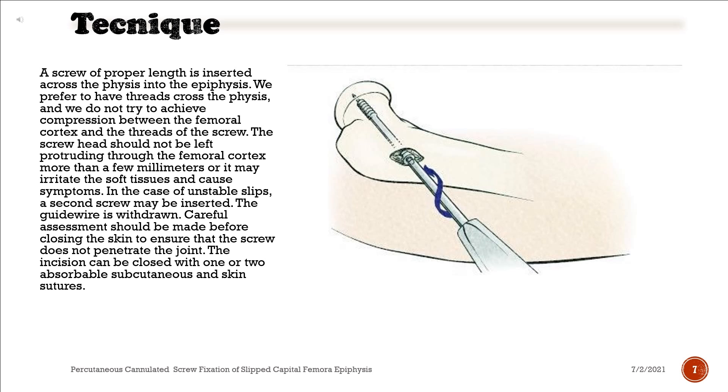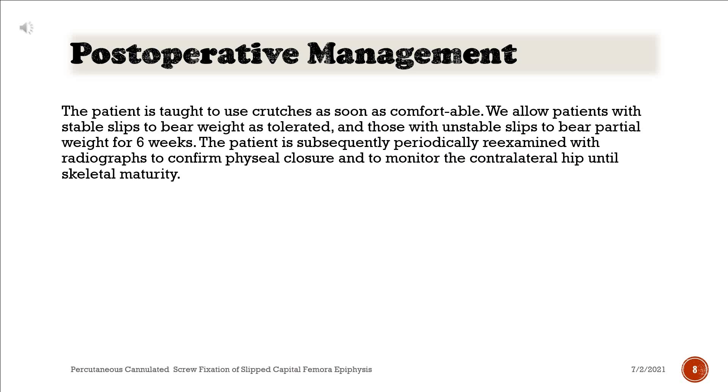In the case of unstable slips, a second screw may be inserted. The guide wire is withdrawn. Careful assessment should be made before closing the skin to ensure that the screw does not penetrate the joint. The incision can be closed with one or two absorbable subcutaneous and skin sutures. The patient is taught to use crutches as soon as comfortable. We allow patients with stable slips to bear weight as tolerated, and those with unstable slips to bear partial weight for six weeks. The patient is subsequently periodically re-examined with radiographs to confirm physeal closure and to monitor the contralateral hip until skeletal maturity.